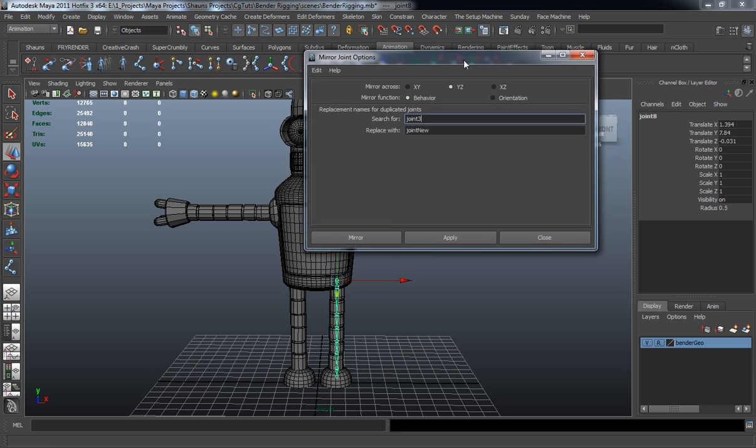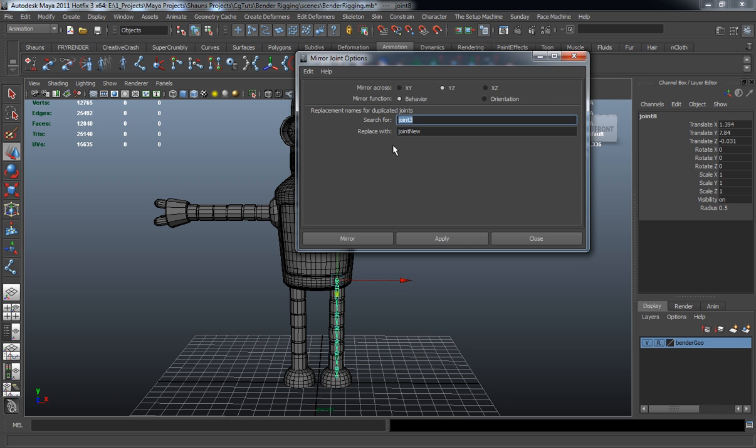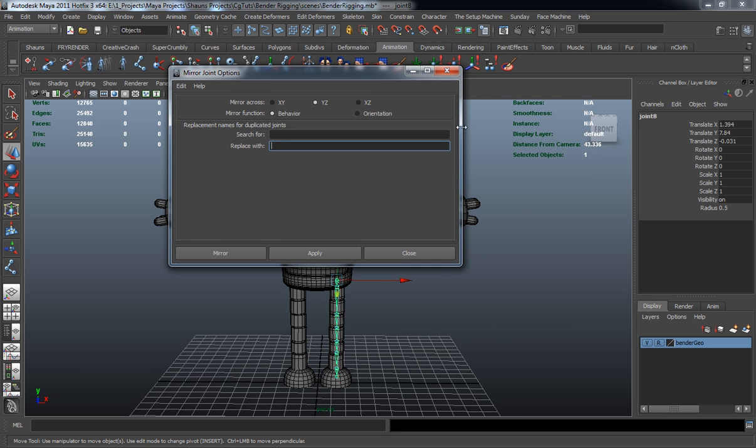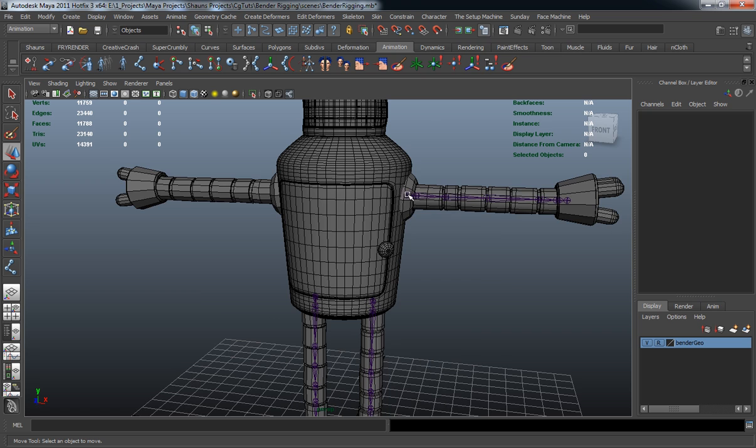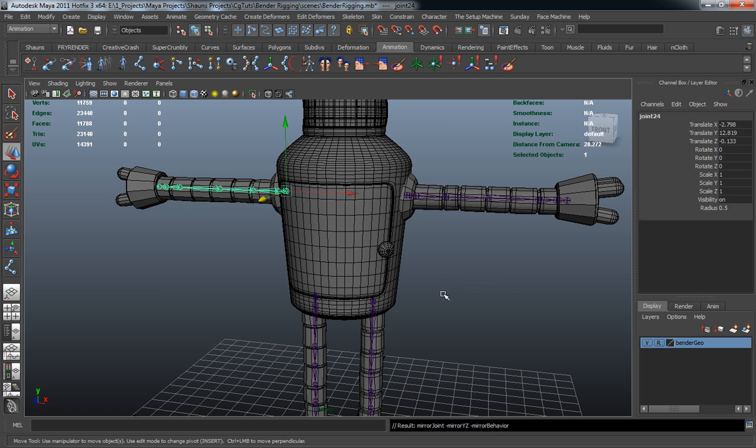Take a look in the options box. You can rename those as you mirror them, but since we didn't name them we don't have to have namespaces here. The main thing is to make sure you're doing this on the YZ axis and also set it to behavior. Hit Apply and you can see the joint chain has been mirrored. Let's do the same thing for the arm.